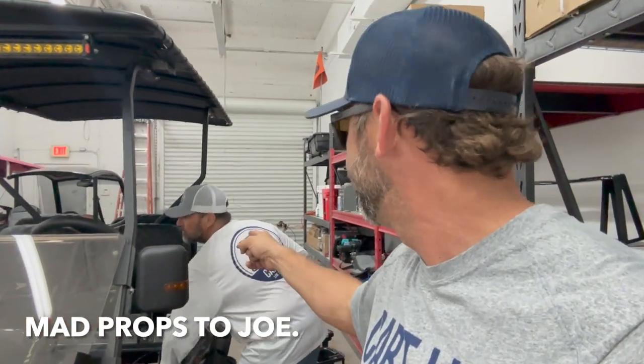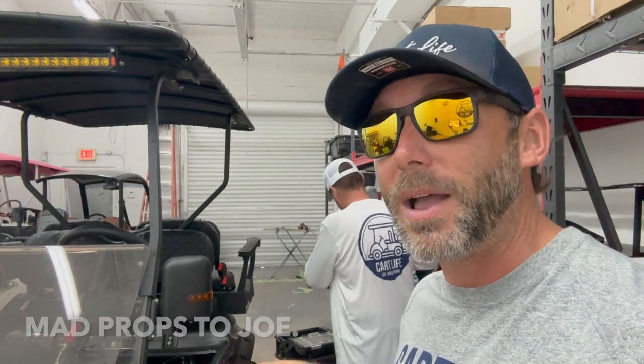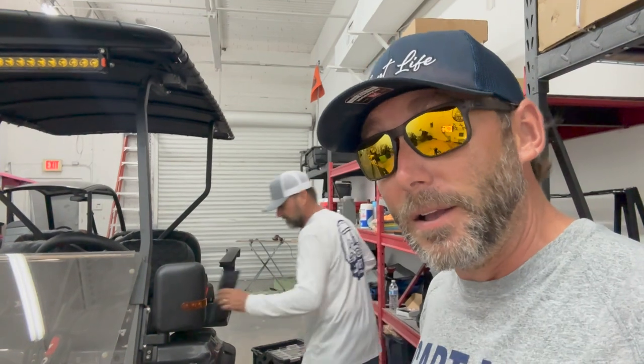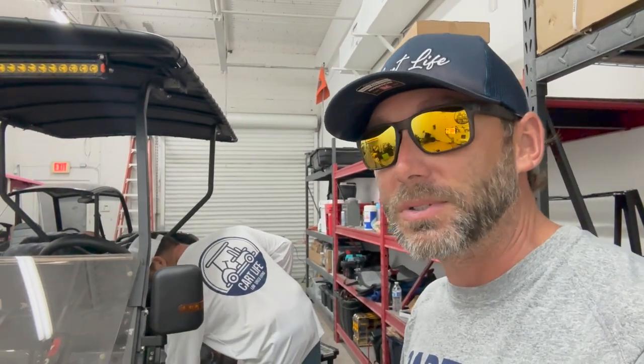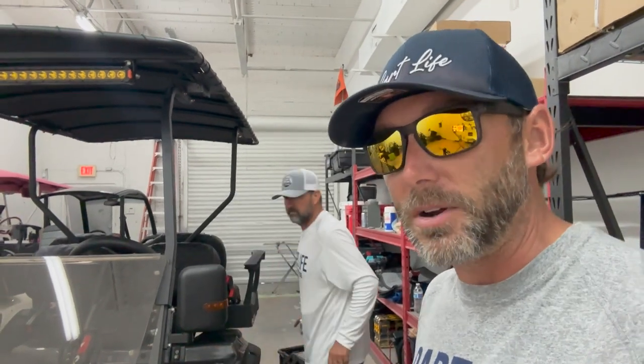We're about ready to install the Yellow Top battery. Joe did a really good job — props to this guy — because he actually modified the battery tray. We had to cut away some of the aluminum to make room for the Optima battery because it's a little bit bigger, but it's going to give us more cranking power and more amps for the golf cart and all the accessories we're running like the winch and light bars.